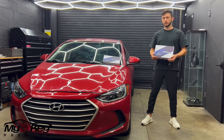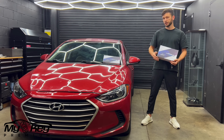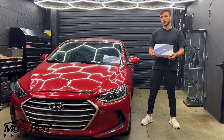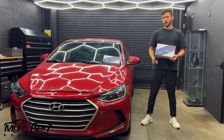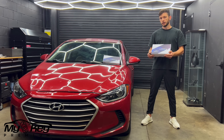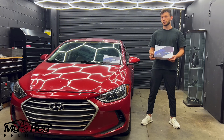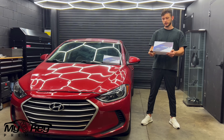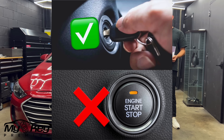Hey guys, today I want to show you how to install my key premium remote start. I'm going to be working on a 2017 Hyundai Elantra. It is also suitable for 2017 through 2020 models. This product is 100% plug and play. You don't need to cut any wires and it works with your original key.